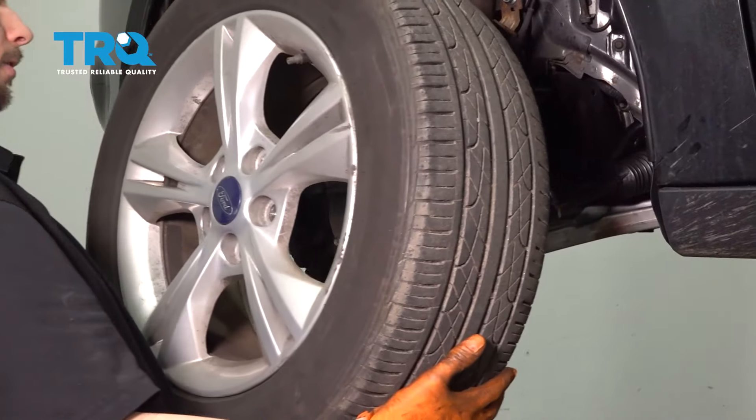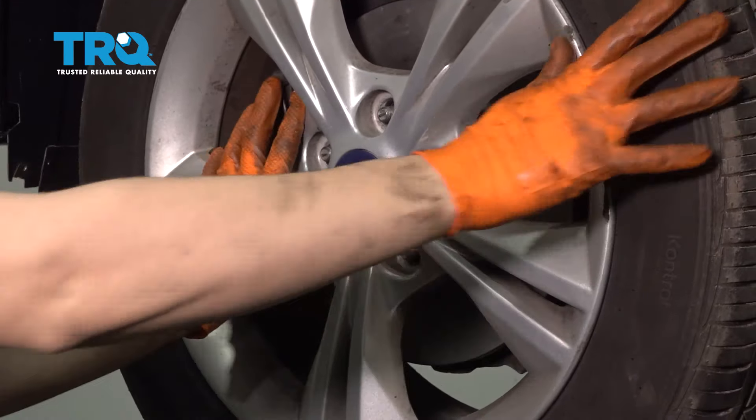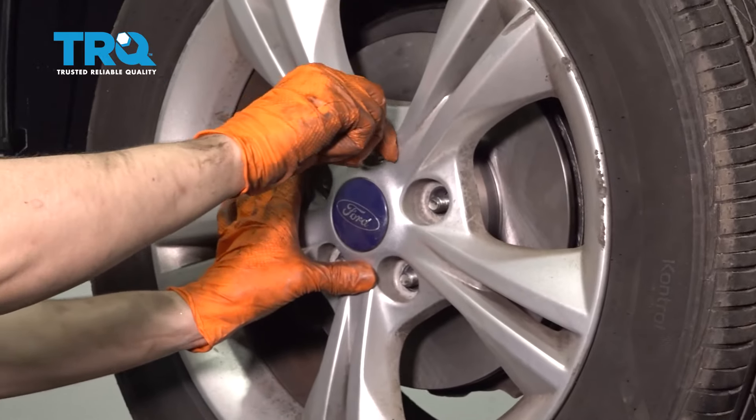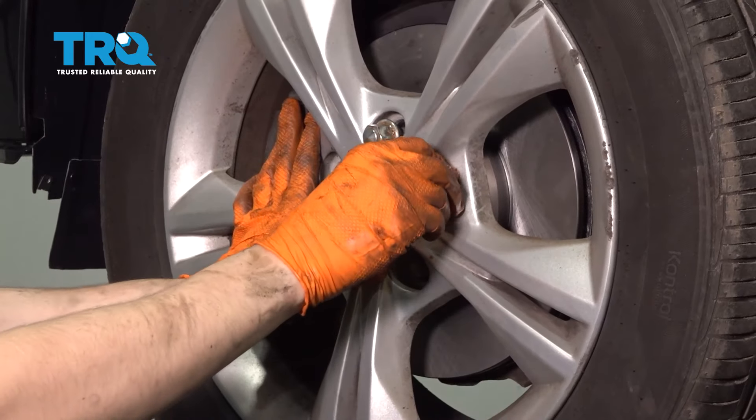Let's put the wheel back on. Start all of your lug nuts, snug them up and torque them to 100 foot-pounds.